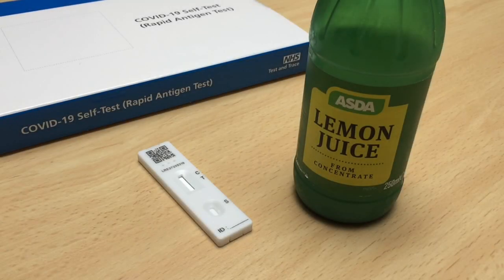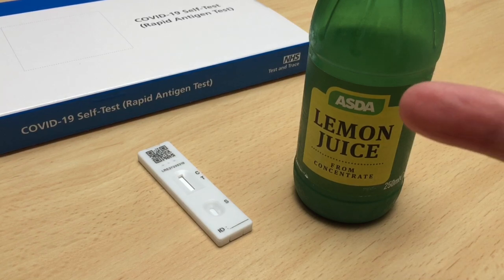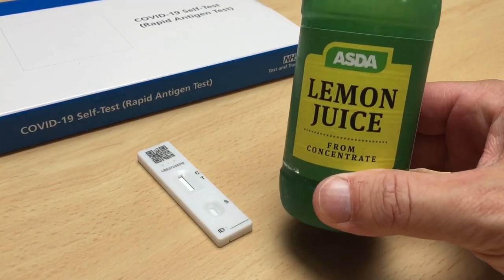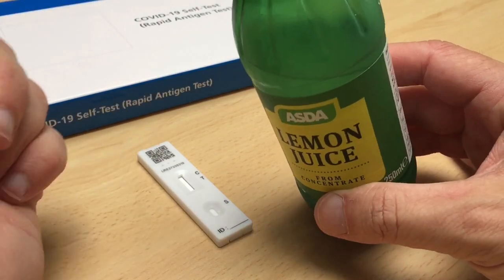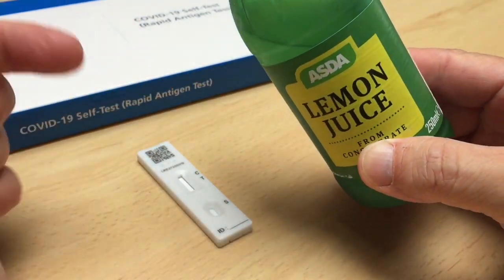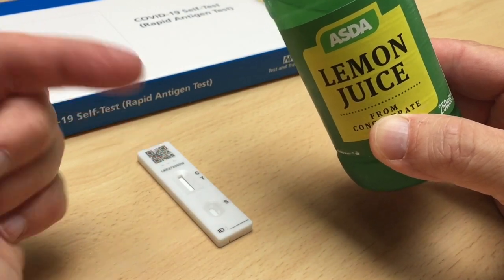Okay, so today I want to see if you can get a positive Covid test using these home testing kits and using lemon juice — just the quality lemon juice here. This is the lemon juice you put on your pancakes here in the UK, and we're gonna put a couple of drops on here and see what happens.